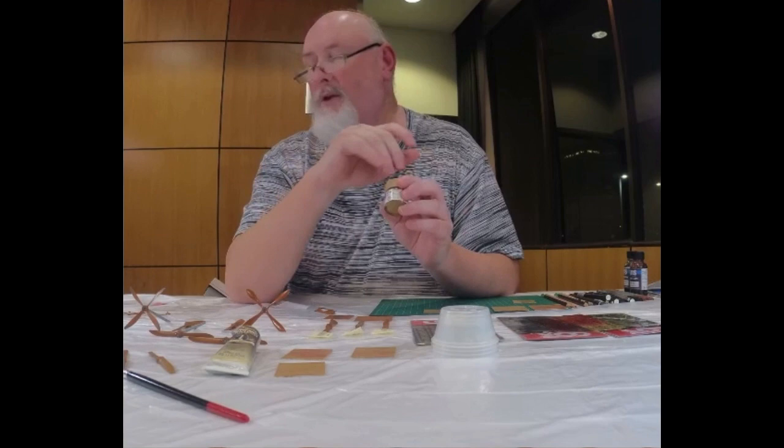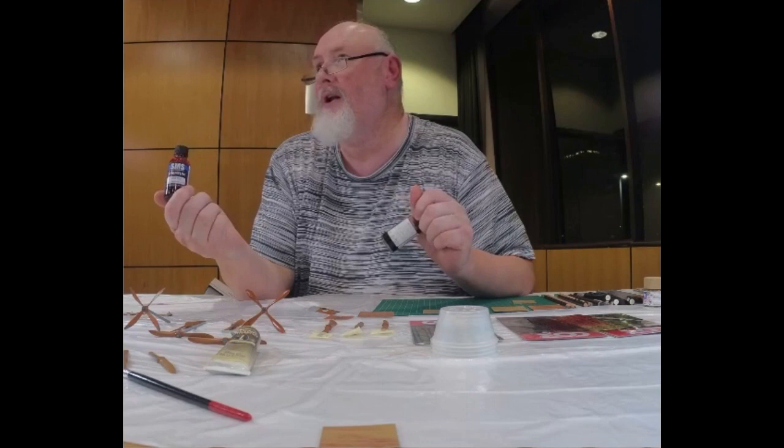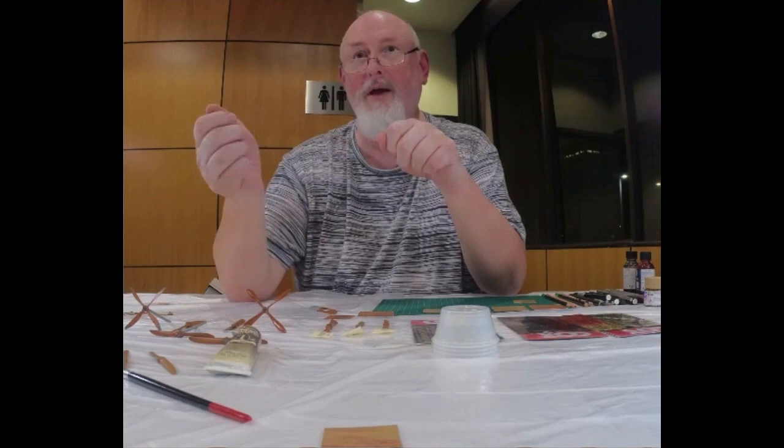The next step is drawing. In this case I airbrushed — once again have a look — SMS clear red. You can use clear red for your orange, your yellow, clear brown, clear black, whatever you want, whatever your preference is. That gives you a second layer. So if you want to come up and pick up some of these props, by all means do so, because you're going to get the paint on.